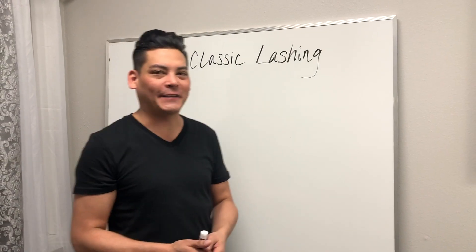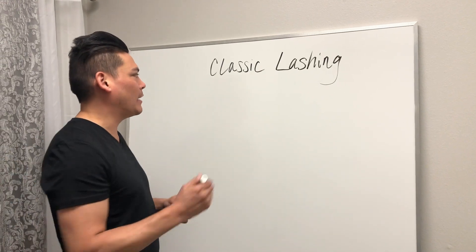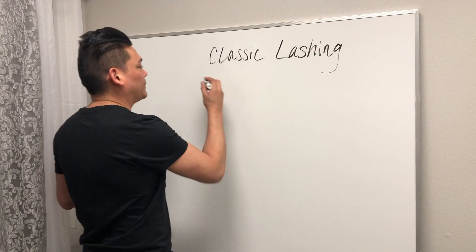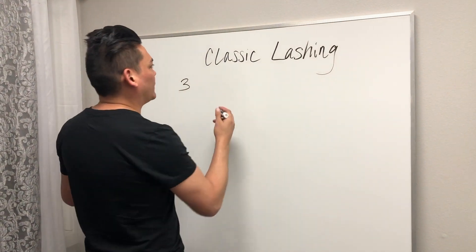We're going to go over some classic lashing techniques. There are a few things you need to know when you're doing classic stuff. The first thing is three things that you're looking for when doing classic technique.